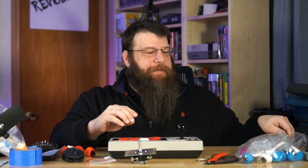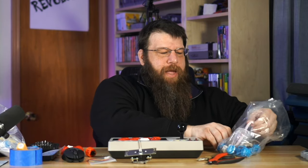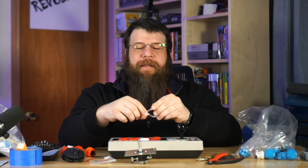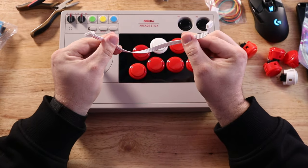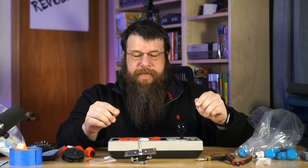We did have to order a special cable for this — you can see I've got a bag of parts here. That's because the inside of this uses a different connector, so we did need to buy a special adapter cable, which we did have to modify. That's why we need the flush cutters.